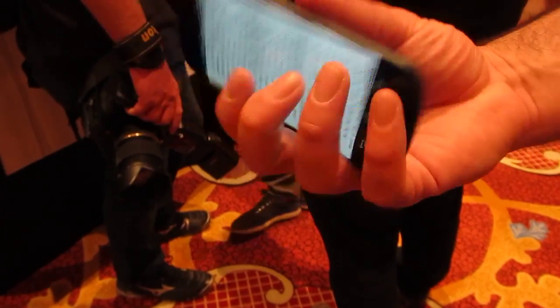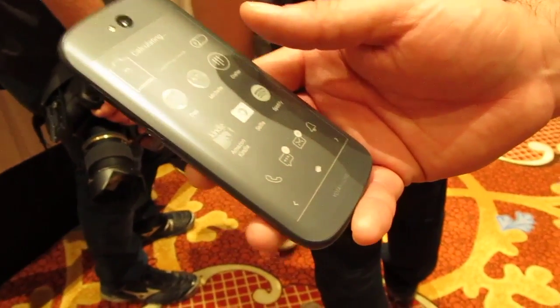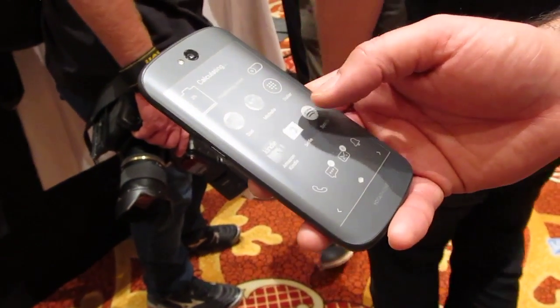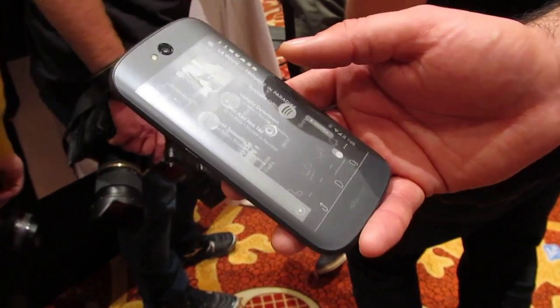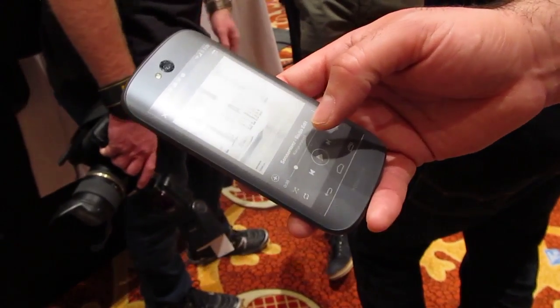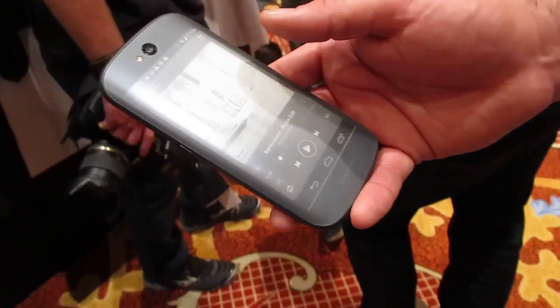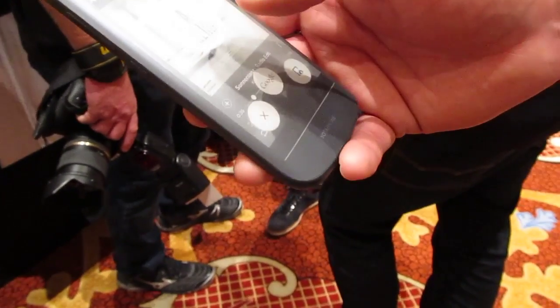We don't want to pretend that everything works on the e-ink, like video. You wouldn't want to play games on there — well, maybe some games. For some things it just works brilliantly. Kindle totally belongs. Spotify belongs too, because you just want to see your album covers. For three and a half minutes while a track is playing, you can enjoy your cover artwork — it's not going to change, it uses hardly any energy, so it's practically as if the screen were off altogether.